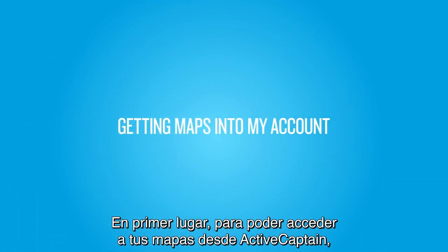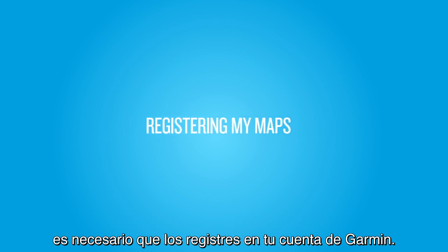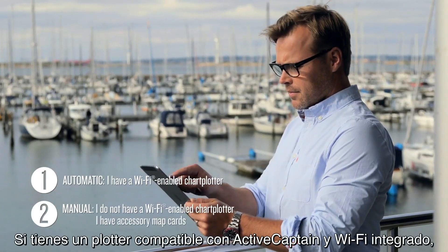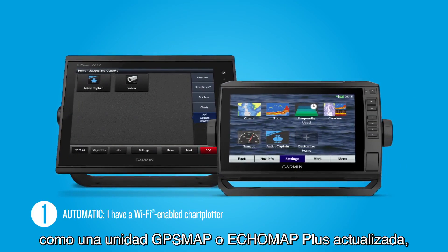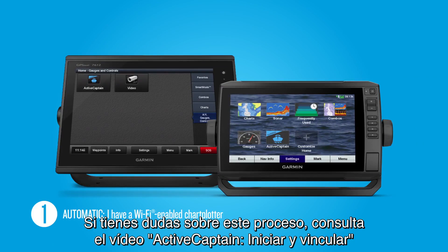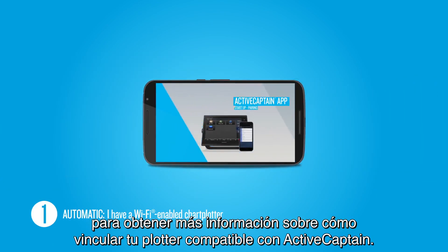First, in order to access your maps within ActiveCaptain, you need to register your maps to your Garmin account. There are two ways to do this depending on the model of chartplotter you own. If you own an ActiveCaptain-compatible chartplotter with built-in Wi-Fi, such as an updated GPSmap or EchoMap Plus unit, you can register your built-in maps and accessory map cards automatically when you connect to your chartplotter over Wi-Fi. If you have questions about this process, see our Startup Pairing video for more information about pairing to your ActiveCaptain-compatible chartplotter.